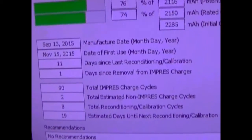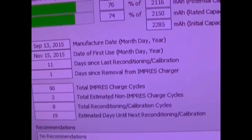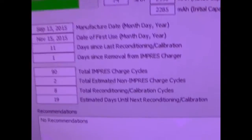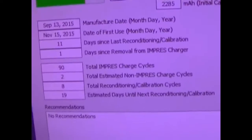It shows total Impress Charge cycles, total non-Impress Charge cycles, total reconditioning calibration cycles, and estimated days until next reconditioning calibration.